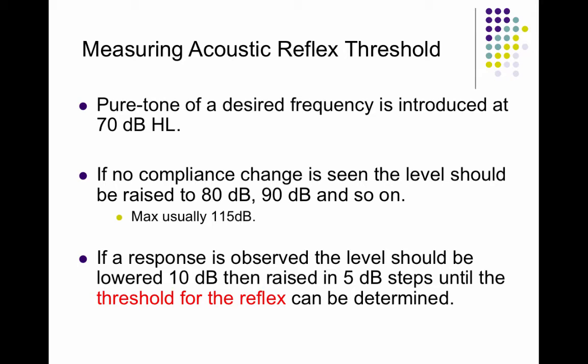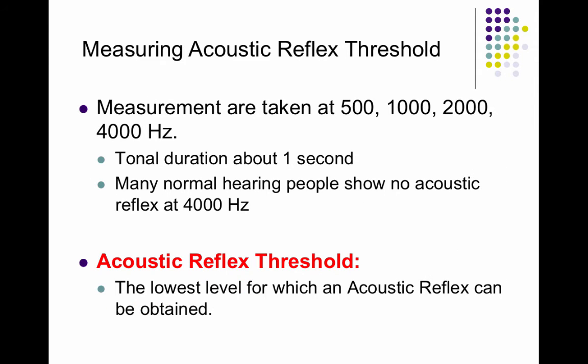When measuring the acoustic reflex threshold, we send a loud sound and look for a contraction in the tympanic membrane. If we don't see that contraction, we go up in 10 dB steps; once we see it, we go down in 5 dB steps — so it's a threshold search. Measurements are taken at 500, 1,000, 2,000, and 4,000 Hz in each ear.